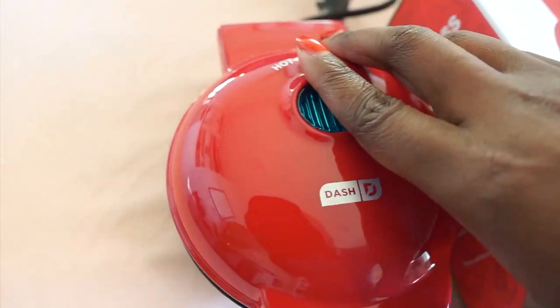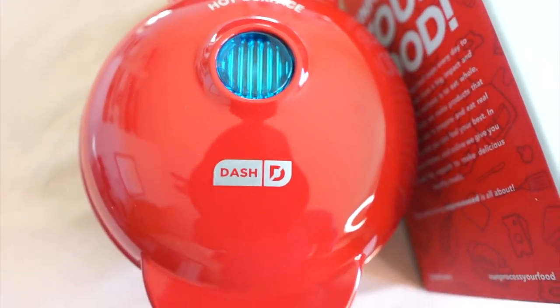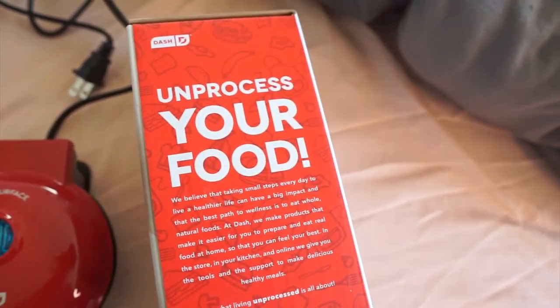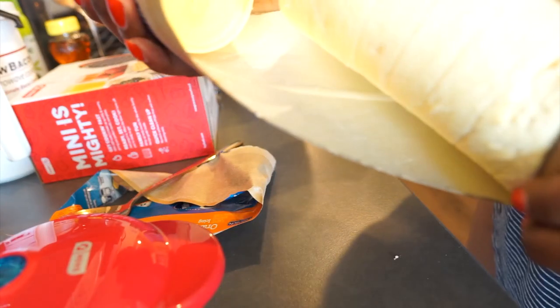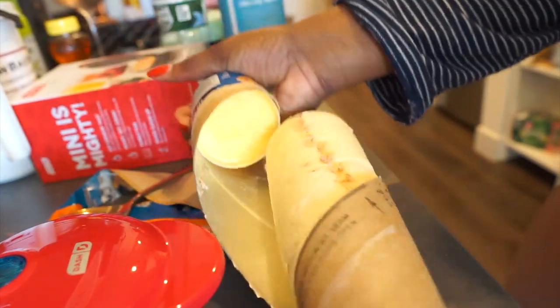So this is the mini waffle maker — it's non-stick, it's 350 watts, and it works very easily. Here are the things you need: a cooking oil spray and a cinnamon roll. A lot of people like to make the dough for their waffles from scratch, but I like life very simple, so I will be using cinnamon rolls.